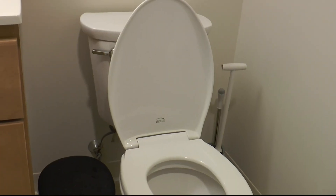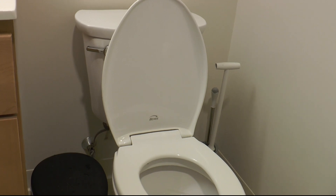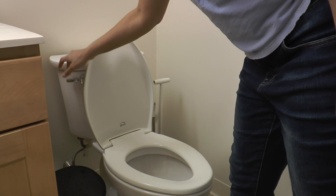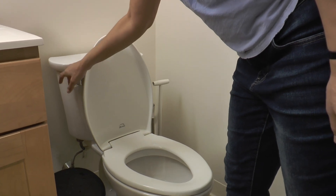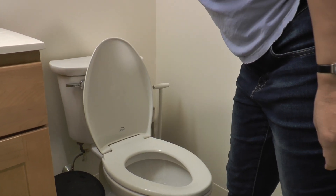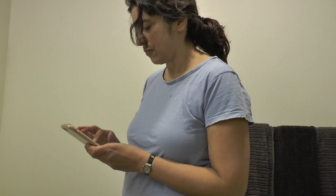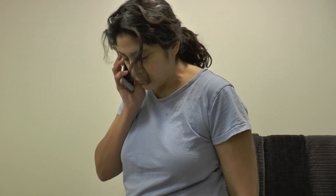Toilets make a lot of noise when they flush, but they should be quiet the rest of the time. If it sounds like there is water running when you are not using the toilet, you should try moving the handle up and down gently and see if the noise stops. If it doesn't, you should call maintenance right away.